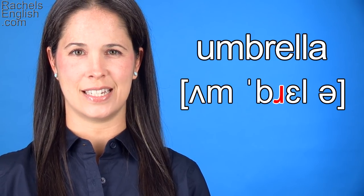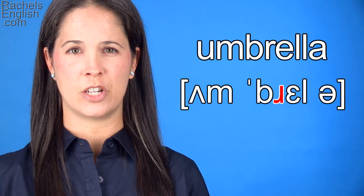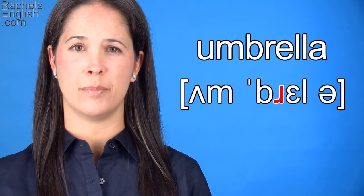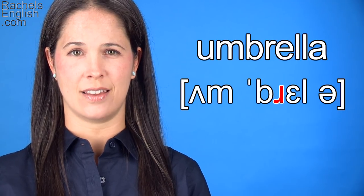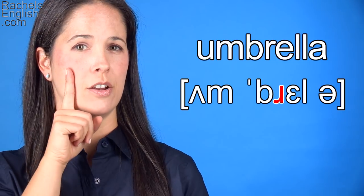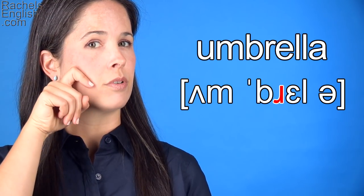Next is the R consonant. The tongue tip, which has been behind the front teeth the whole time, must pull back and up. The tip isn't touching anything, and the middle part is touching the roof of the mouth or the teeth about here. Um, br-er.